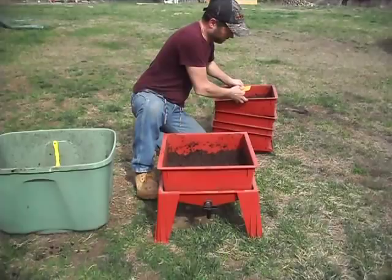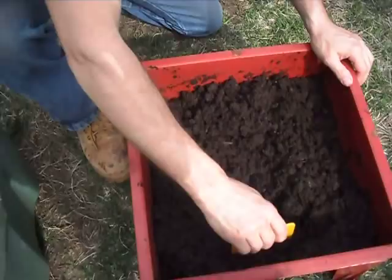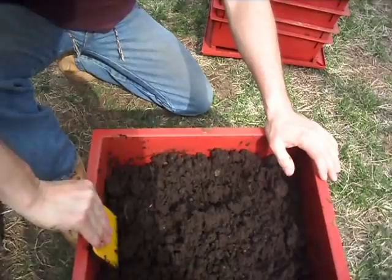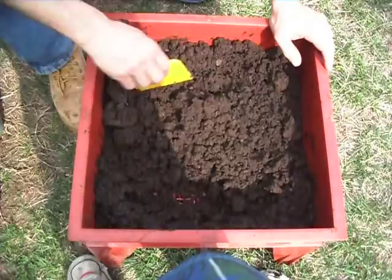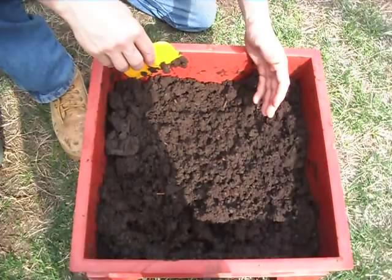I'm at the very bottom here — if we could get closer on this. I'm going through it and I'm not seeing really any of my compost. It's all worm castings, no compost in there whatsoever — just worm poop. I'd say it's about 99% because there may be just a few little bits of compost I can't see. There are some sticks in there, but there are very few worms and very few cocoons.